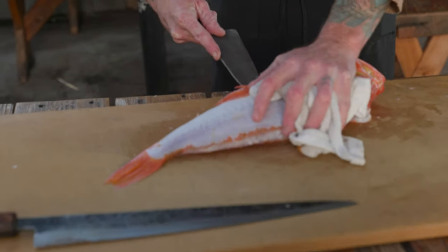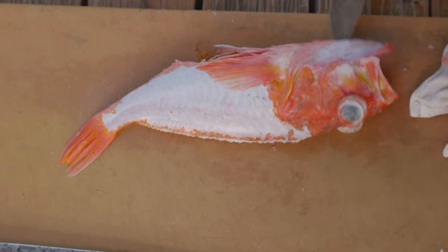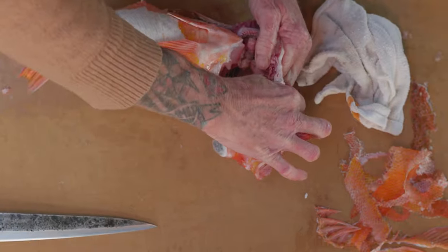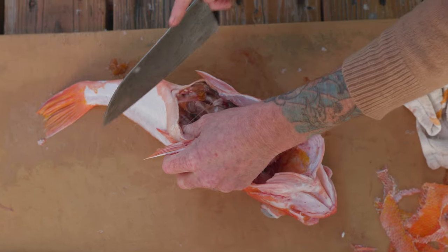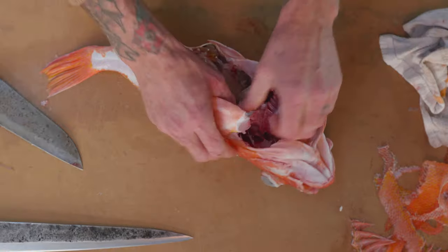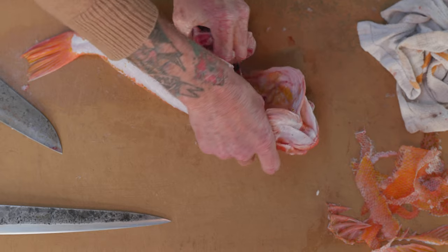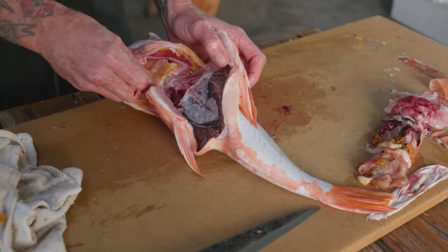Rinse out the stomach cavity. Hear that pop? That got us through the collars. We just want to gently rip the gills out. Blood is one of the first things that kind of goes bad and gets funky on here, so getting this out and getting as much blood as possible out before the dry aging process is going to be super helpful.